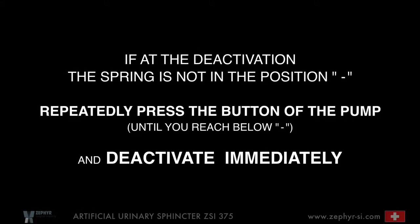If at the deactivation the spring is not in the position minus, repeatedly press the button of the pump until you reach below minus, and deactivate immediately.